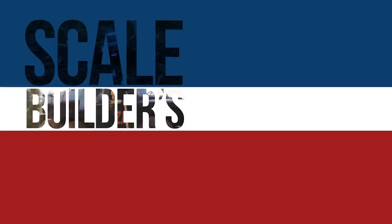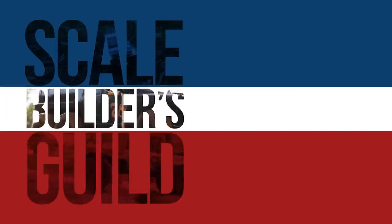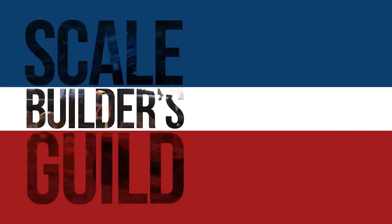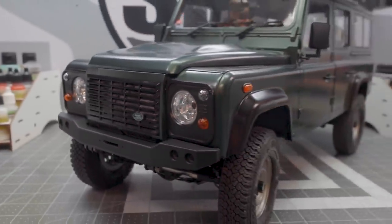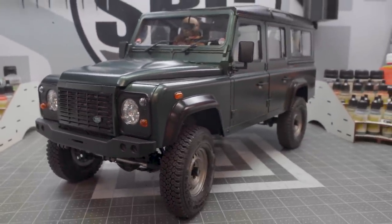Scale building is building some truck with leaf springs, just so you know how bad it can actually be. Welcome back to the Scale Builders Guild — thanks again for watching. Today we're taking a first look, run, and review of the new Boom Racing BRX02, and this is the leaf sprung edition.